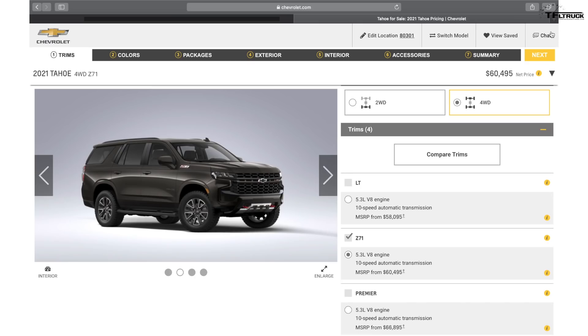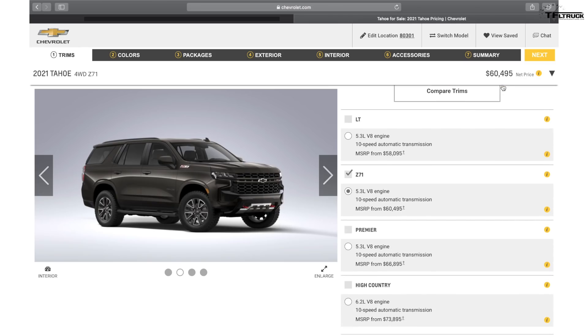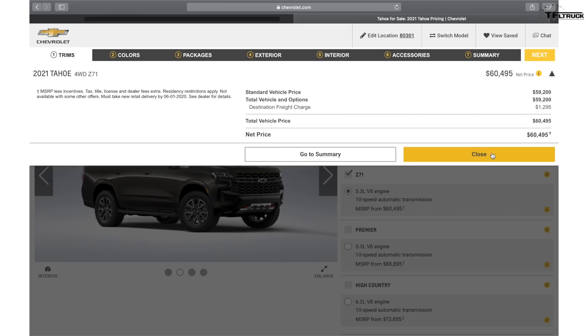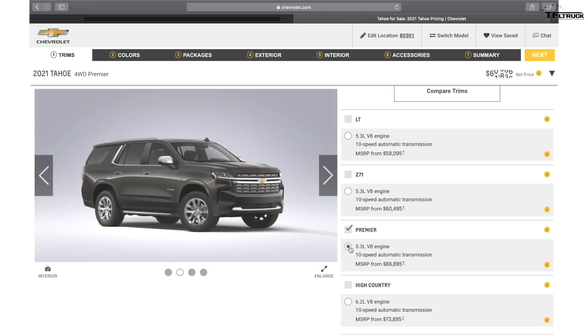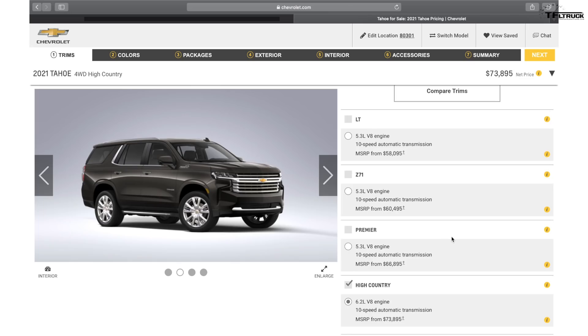One thing I'm a little disappointed by: the Z71 Tahoe and Suburban are only available with a 5.3 — you cannot get that beefy off-road version with a 6.2. The Z71 starts at $60,495, so that's already a $60,000 Tahoe. The Premier version adds a little more luxury and starts at $66,895. Finally the High Country, which is basically a new trim for the Tahoe and also available in the Suburban.